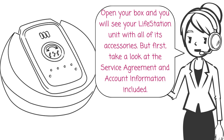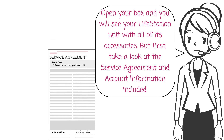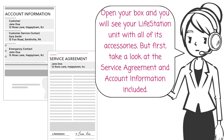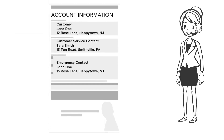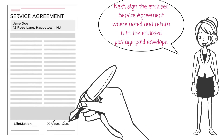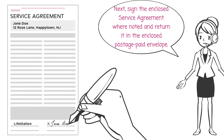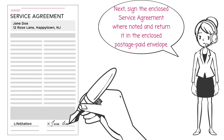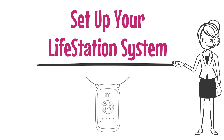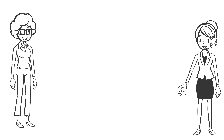For account information and service agreement, open your box and you will see your Life Station unit with all of its accessories. First, take a look at the service agreement and account information included. Review your account information and call us if you need to make any changes. Next, sign the enclosed service agreement where noted and return it in the enclosed postage paid envelope.